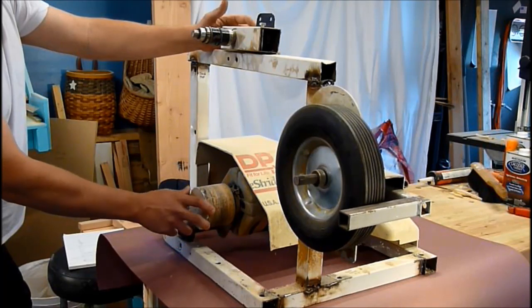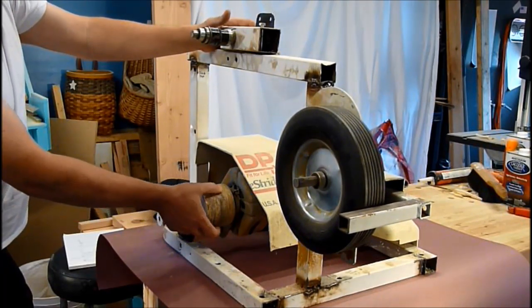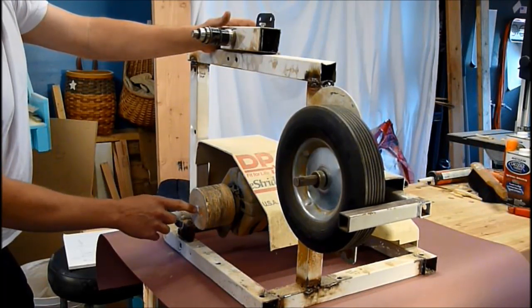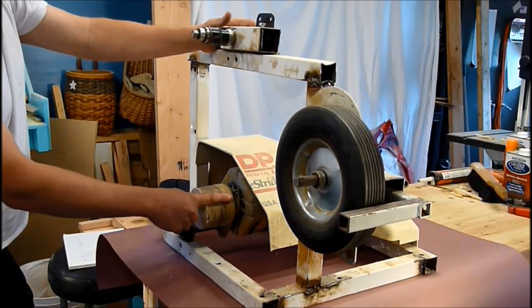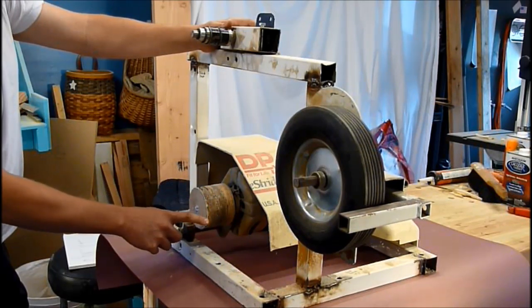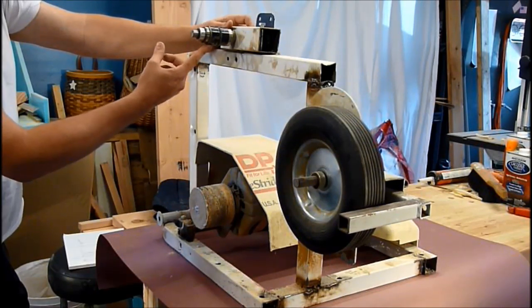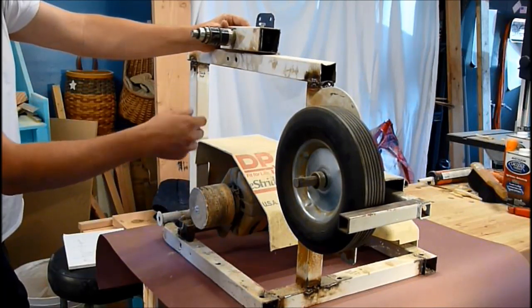The drive wheel is just some particle board. I cut out four circles, glued them together, drilled the center hole, and then flattened it out on my lathe. It wouldn't stay on the belt very well, so I put a ridge of hot glue all the way around the outside. That seemed to help, because sometimes when you're adjusting the tracking arm, if you're not quick enough it'll just fall right off and you have to go through the whole process again.